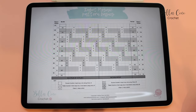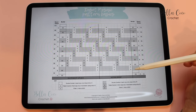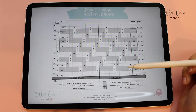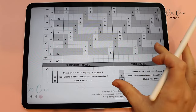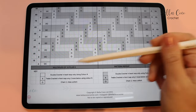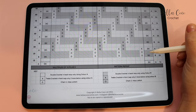Let's have a look at this inset mosaic chart. This is slightly different to an overlay mosaic chart in the fact that we have two rows of each colour — that's one of the main differences between inset and overlay crochet. We are actually going to be working from the right side and the wrong side, back and forth, and that is why we have row 1a and row 1b, row 2a, row 2b, and so on.